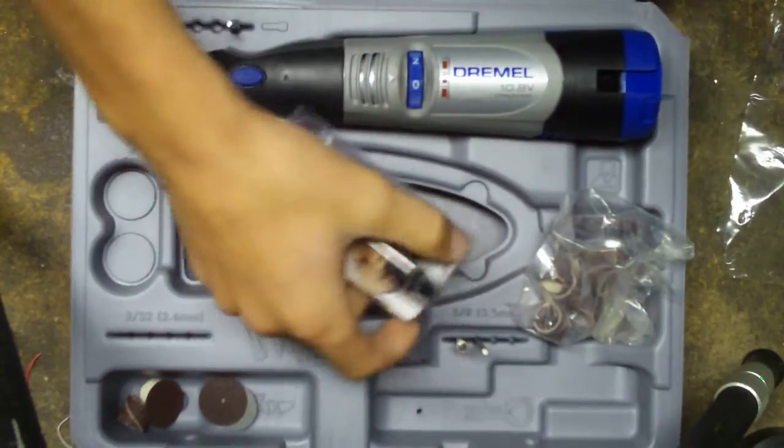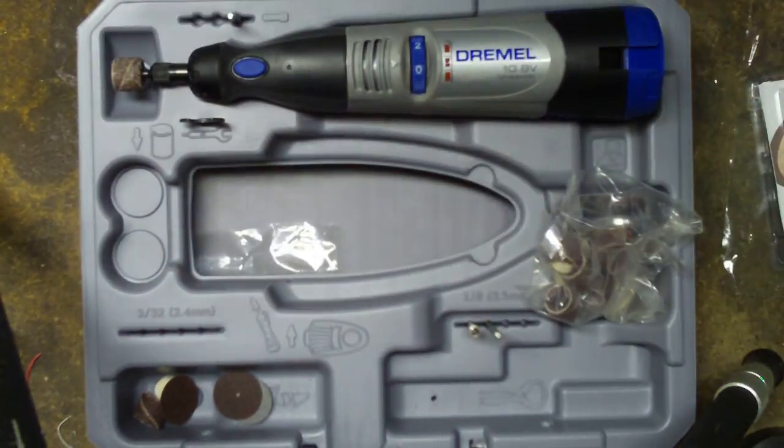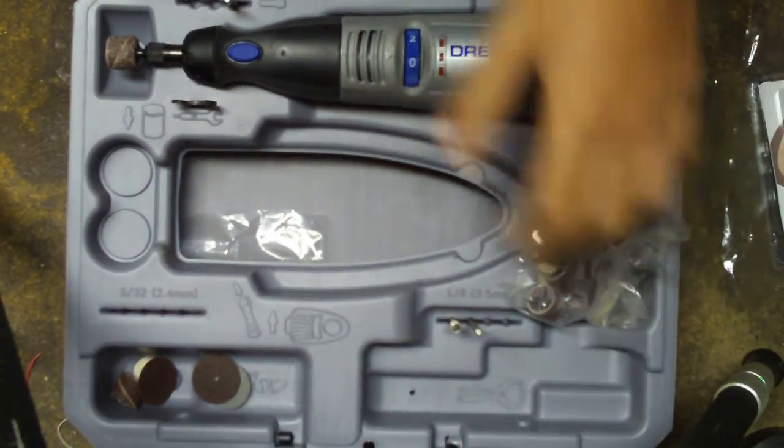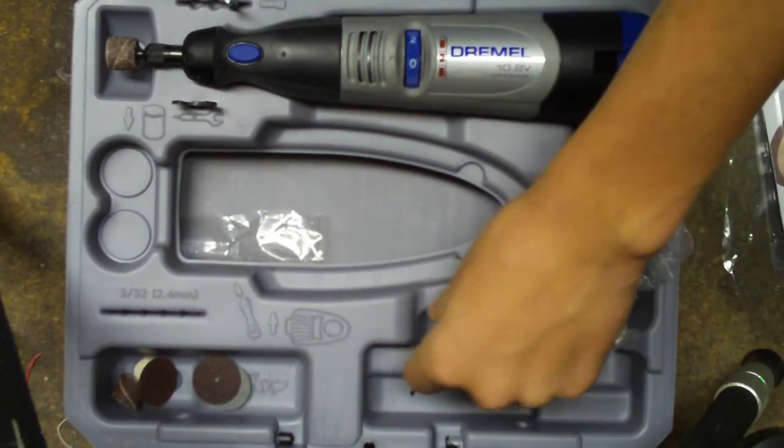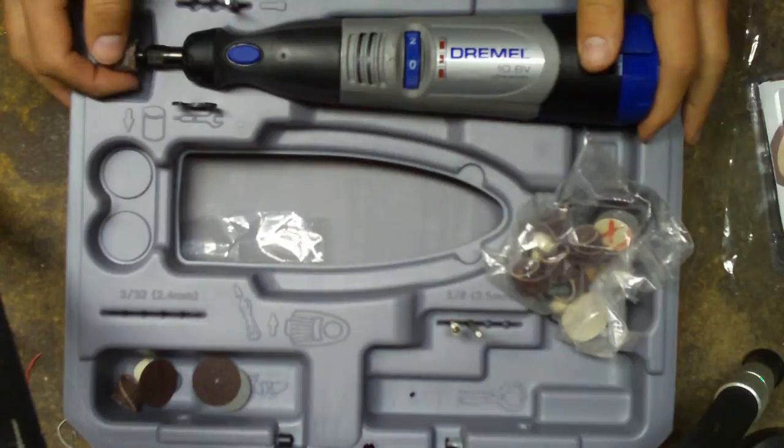But it's also — I guess you could use it as a power drill, which is pretty cool. So it comes with a lot of different bits actually. I think this was $60 on Amazon.com.